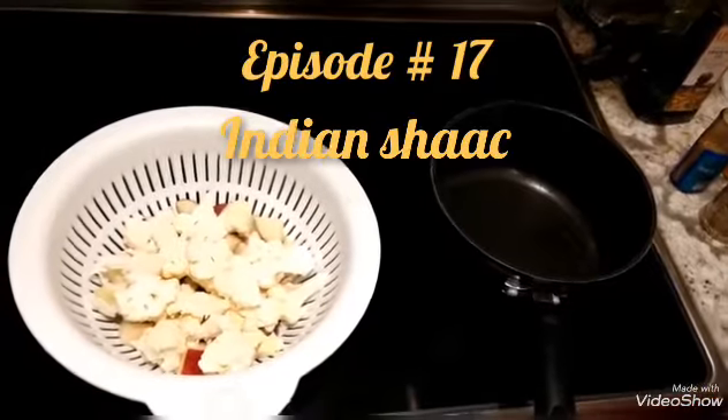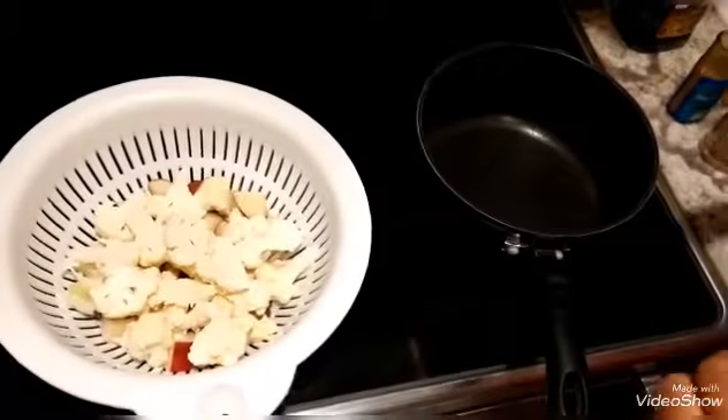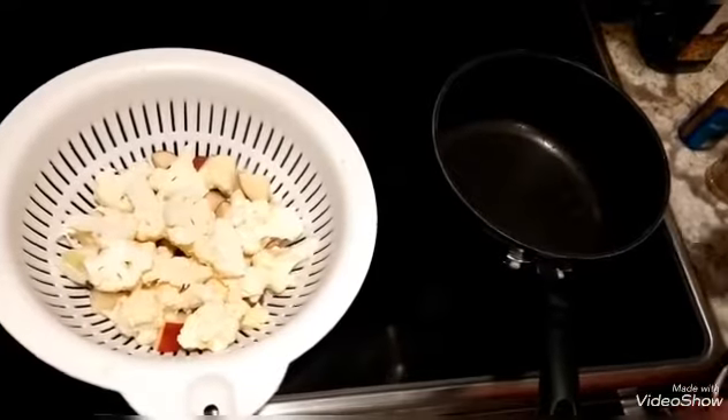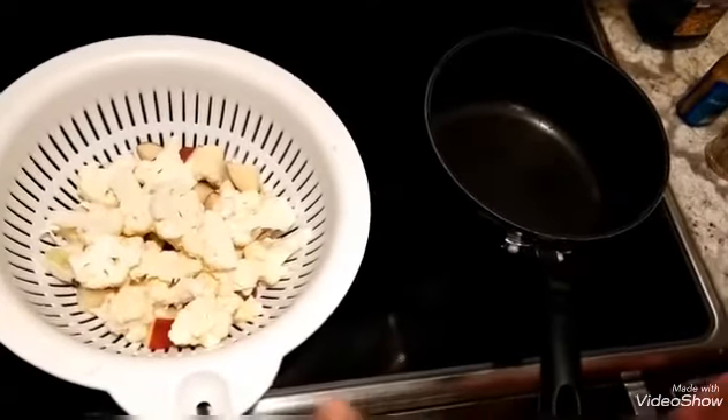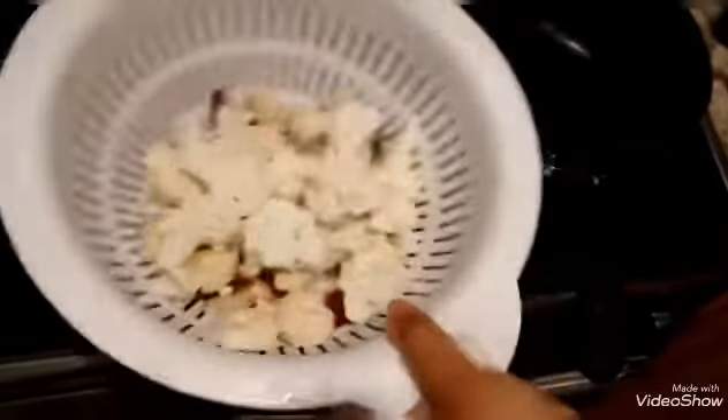Today I'm going to teach you how to make Indian Shak. It's a vegetable dish that you can use different vegetables for. I'm going to use today — I've cut up three small potatoes and about half a cauliflower.